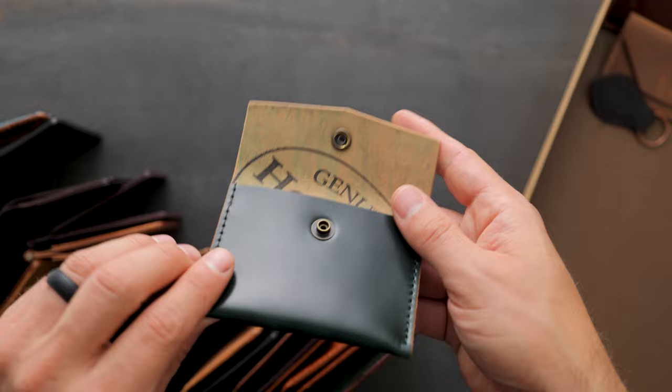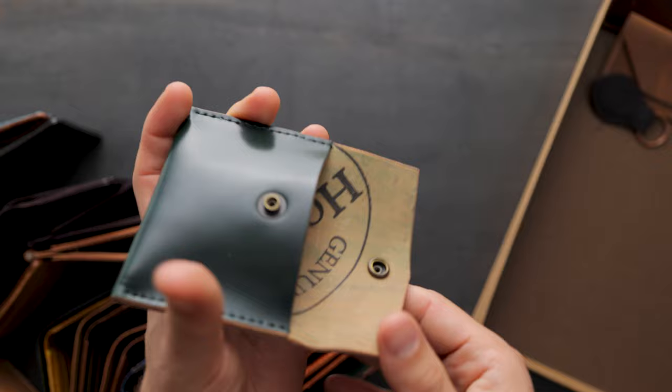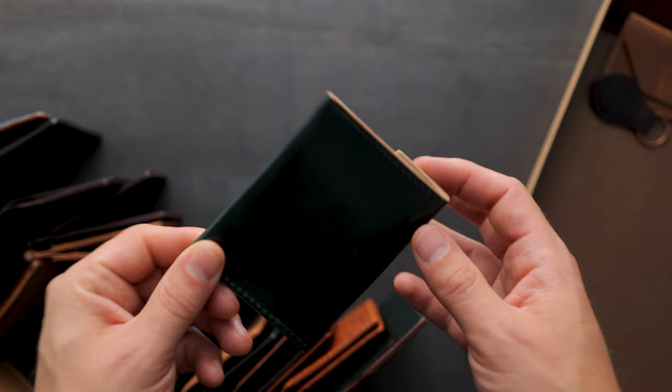Another green shell cordovan piece — this time on our Vic snap wallet. We've got a single piece of leather going all the way around. We originally designed this to fit coins inside, as we had a lot of international customers that wanted a coin pouch from us. That's how we came up with the Vic snap wallet. We also made it a little bit larger so it will fit some credit cards and even cash inside of it.